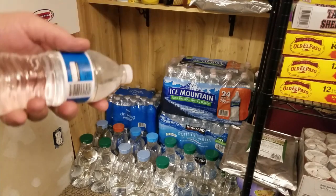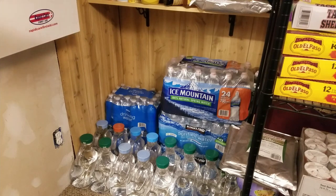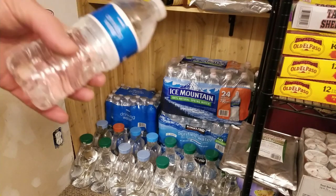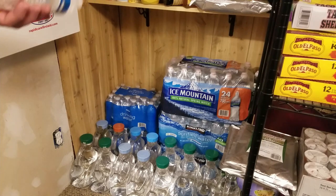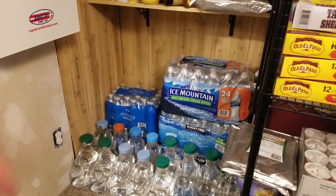The cheap thin plastic tops will break down. If I just left those there for a year, eventually I'd come back and find a wet carpet because they'll begin to leak. So if you can rotate that amount of water, that's fine.